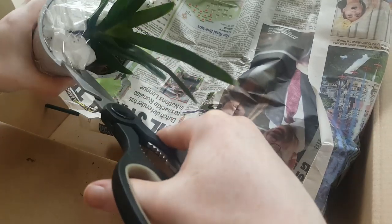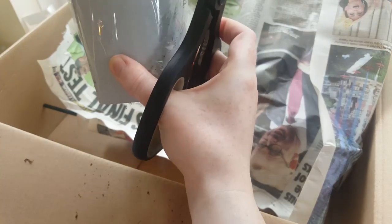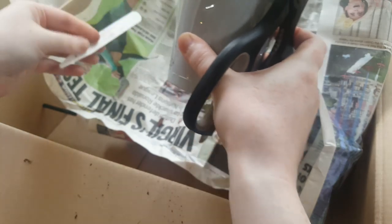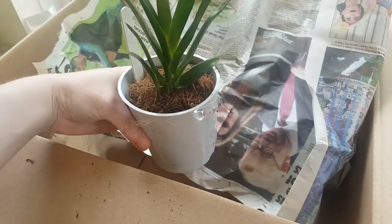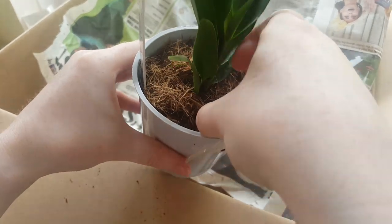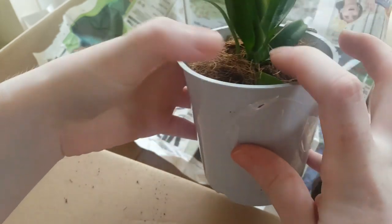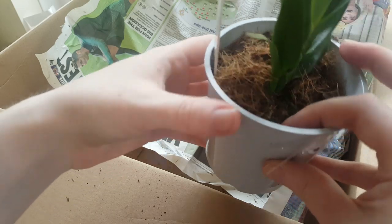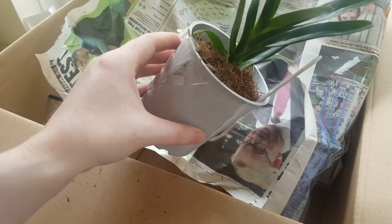Some of them are massive, but it's quite a diverse genus so you can get some compact ones. You can see it's got a good root there. I will be repotting this just because I'm not really sure what it's in, but yeah, that's a really nice healthy little plant.